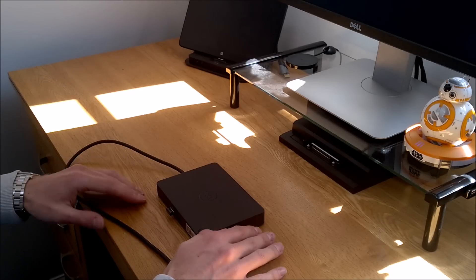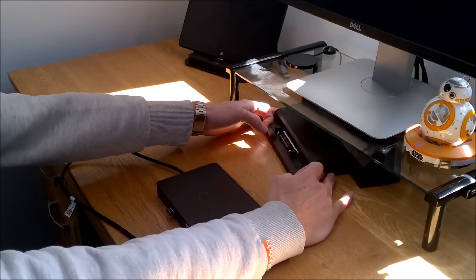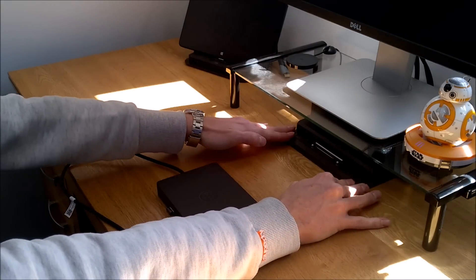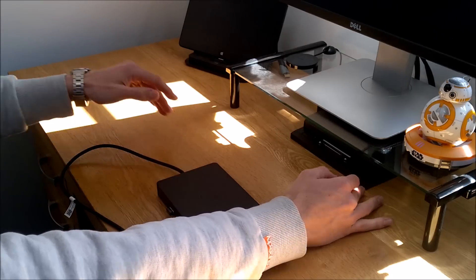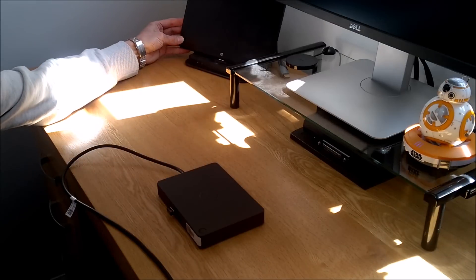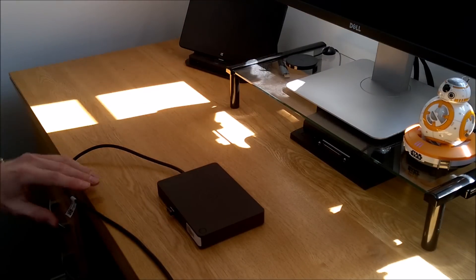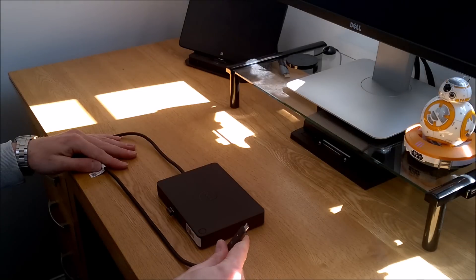Here you can see the big chunky E-type dock with the pins that your laptop sits down onto, and over here is the tablet-type dock — the productivity dock. So a bit of a 101 for those who don't know what USB-C is.